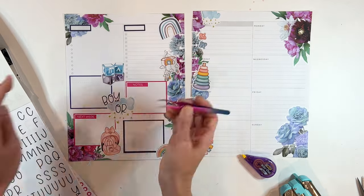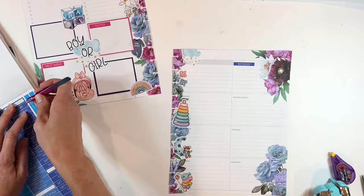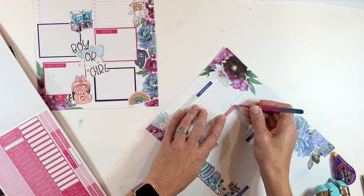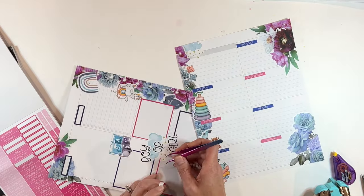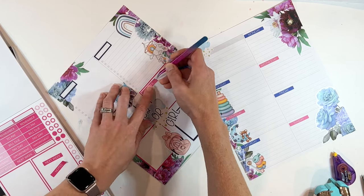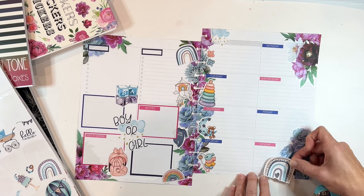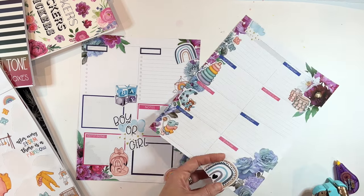Now I'm using some stickers from Kelleva Plan — these are the alpha basic stickers, perfect for 'boy or girl' — perfection. We're going to bring some functionality over on the right side of the spread, going pink and blue on every other day of the week, just to change it up a little bit and add more interest. I ended up changing the color of pink on the titles over here so it would match the right side. We're going to move those on the page and then add a little functionality to the back end with boxes and a few more baby stickers. And that is going to be it for Jennifer's gender reveal spread.